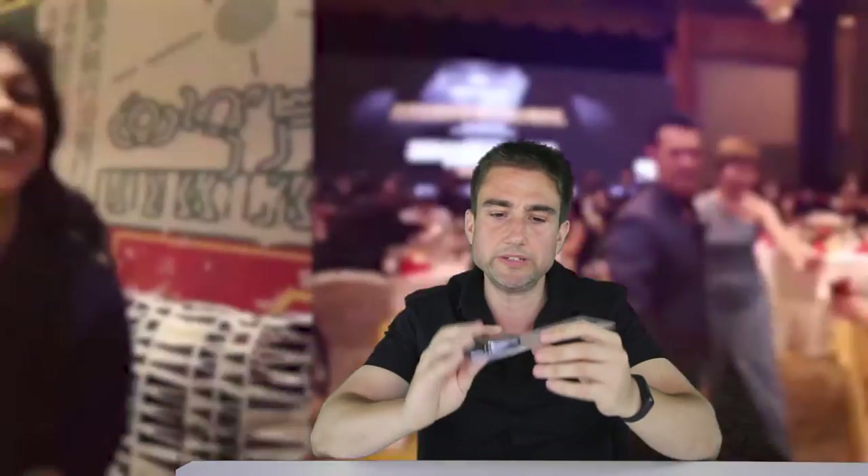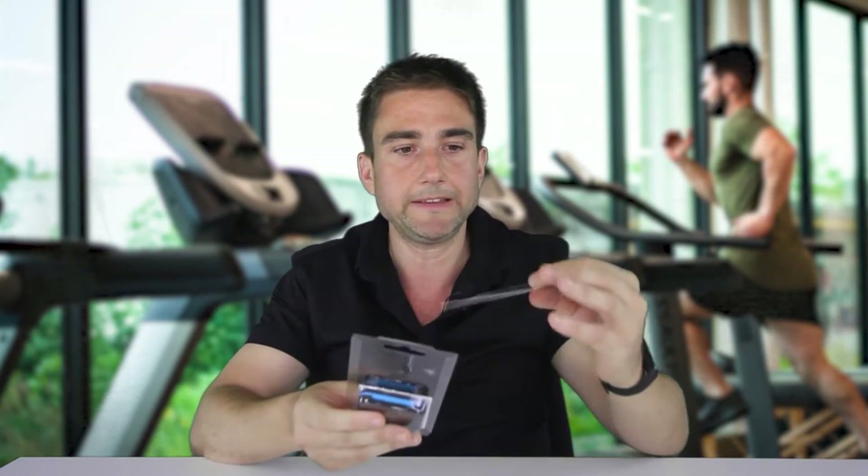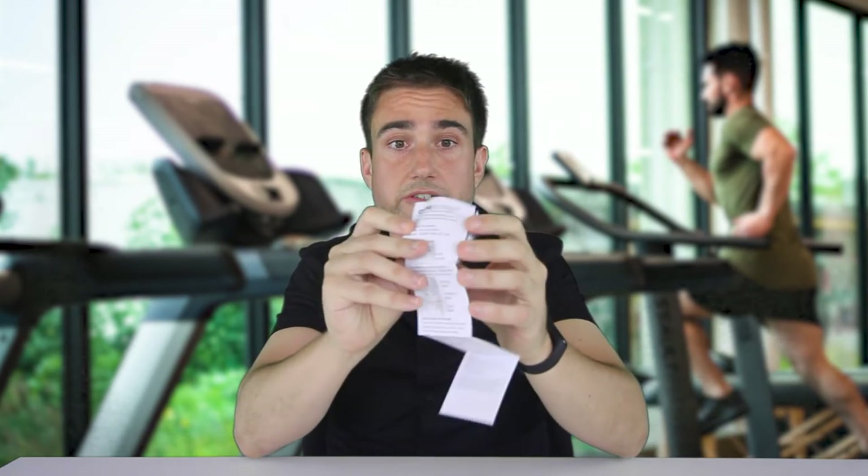I actually love to talk about productivity and managing time, so I use this every single day for my work. I got this off Amazon in a small package with an envelope, and it has simple directions so you can see all the instructions.